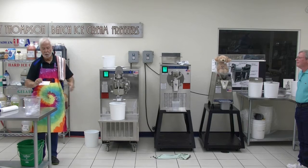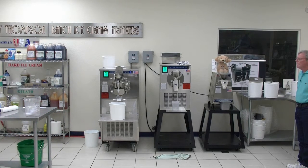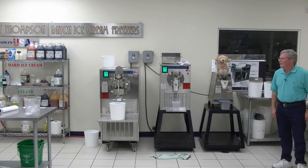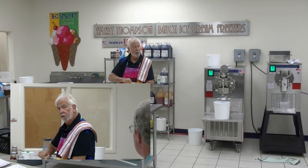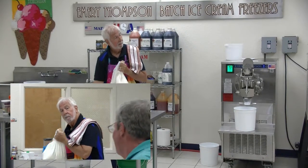We're going to use five quarts of mix, which in my world is a half batch. So five quarts of mix. Jeff's measuring that out.